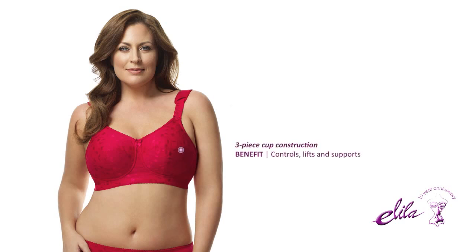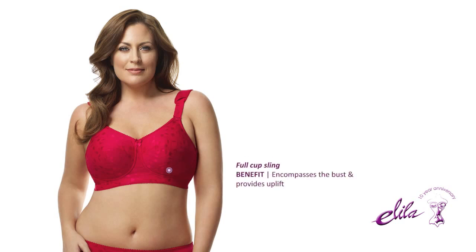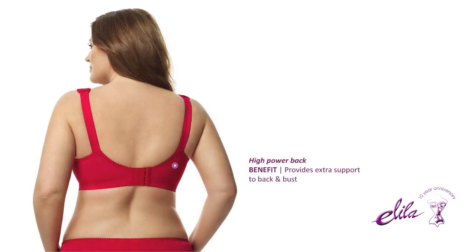3-piece cup construction controls, lifts, and supports. A full cup sling encompasses the bust and provides uplift. A high power back provides extra support to the back and bust.